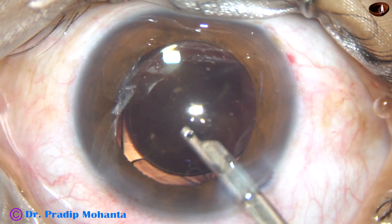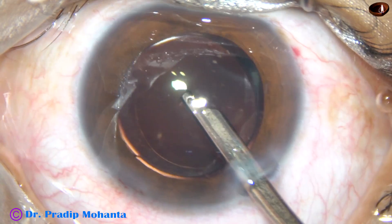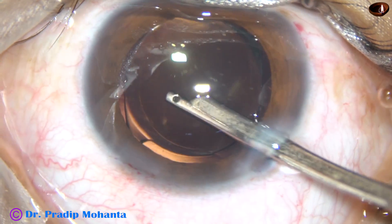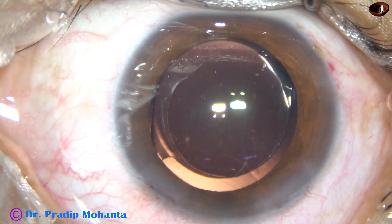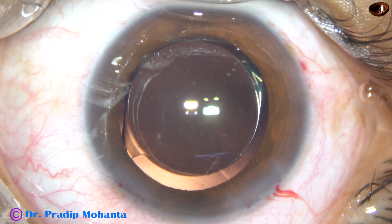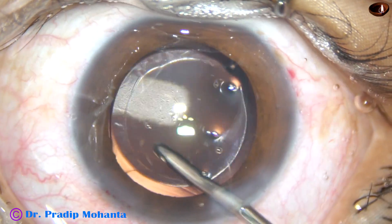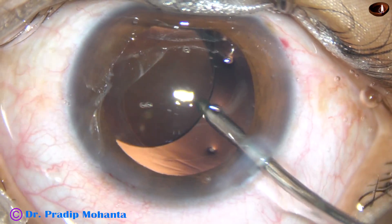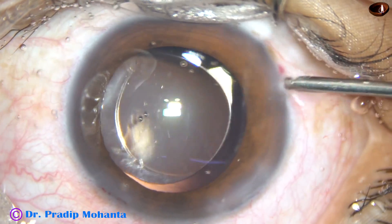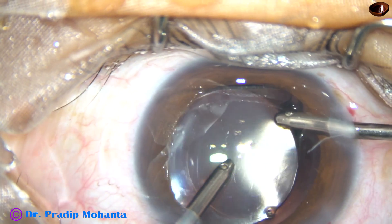Now the viscoelastic substance — that is 2% hydroxypropyl methyl cellulose — is irrigated out first with the Simcoe; you can use whatever you want. Faster is probably the coaxial I/A. Now I am using the irrigating probe of bimanual I/A and irrigating for some time. The irrigation removes the viscoelastic substance very nicely. Go behind the lens, irrigate the capsular bag, and finally use irrigation and aspiration together to remove the viscoelastic substance.